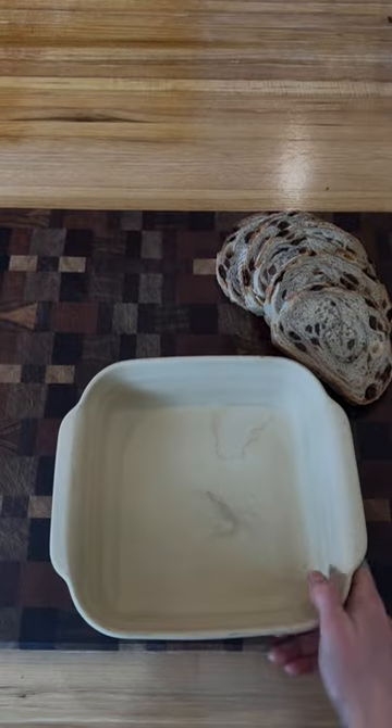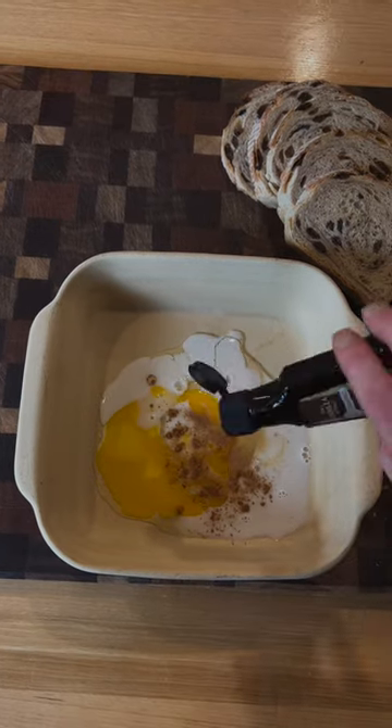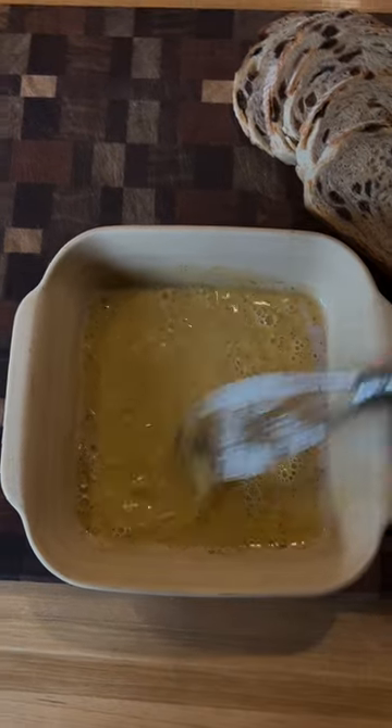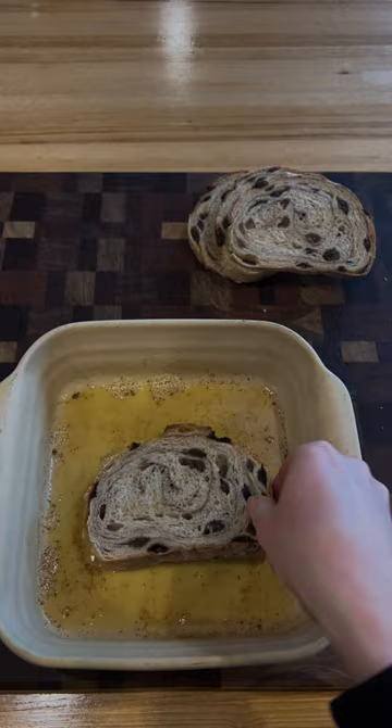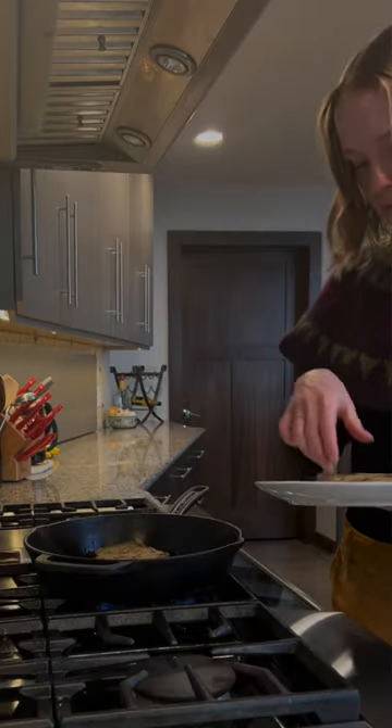I made my mixture — just some eggs, milk, cinnamon, nutmeg, vanilla, and sugar. Whisk that together and soak it all up. Then I just fried those up until they were nice and brown and crispy.